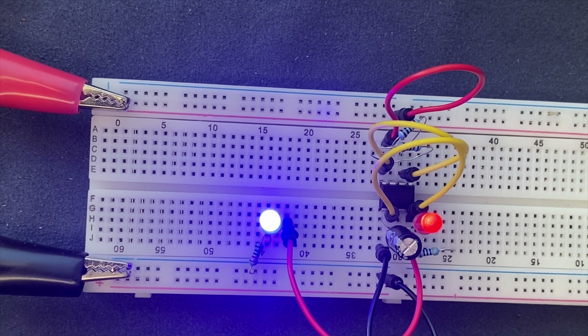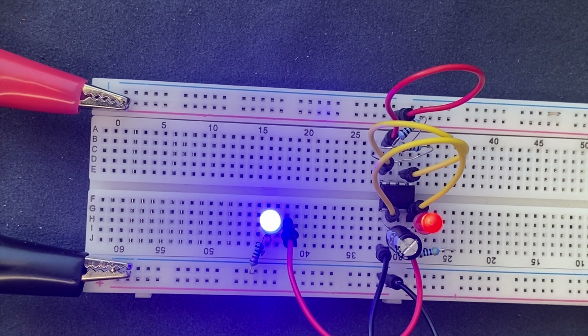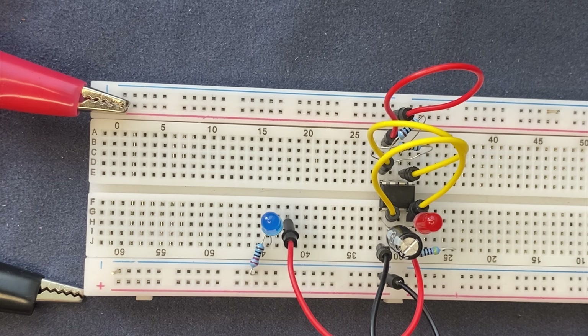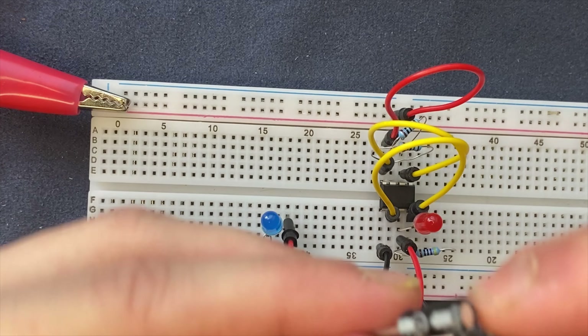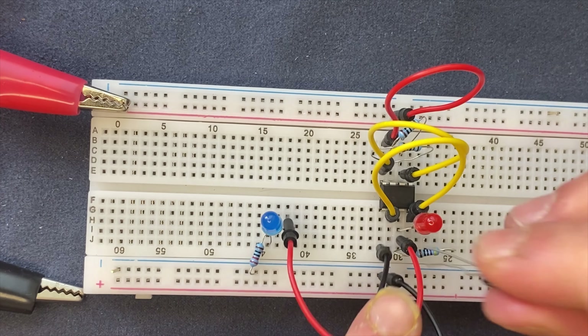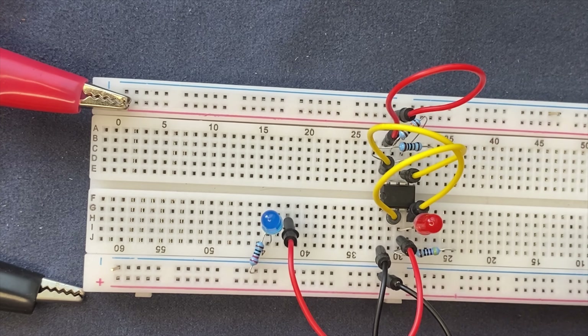The 100 microfarad is a little bit too big for this experiment — that's okay, we're doing trial and error. As you can see the 100 microfarad actually works, but it takes some time for the LEDs to switch. I don't like that, so I'm going to use 20 microfarad. I don't have a 20 microfarad capacitor, so I'll connect two 10 microfarad capacitors in parallel. When capacitors are in parallel the capacitances add up, so 10 plus 10 equals 20 microfarad.